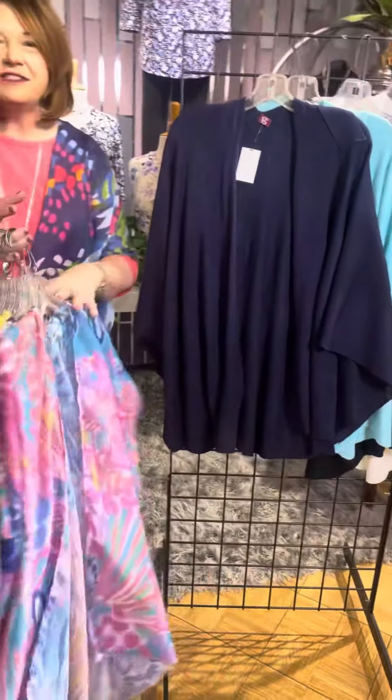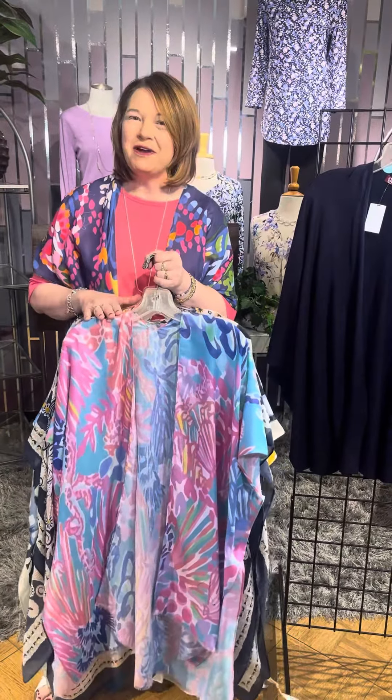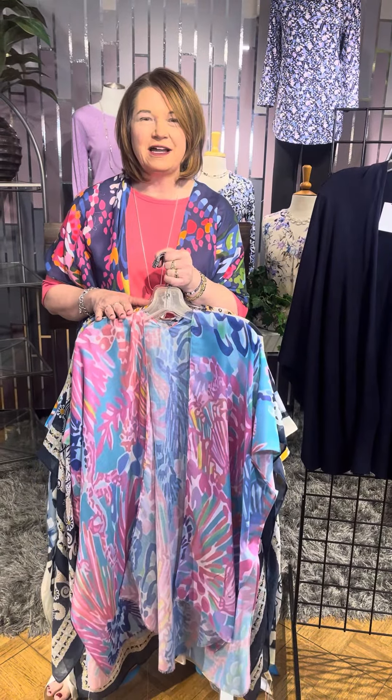So great, easy breezy styles. Bring fashion and color into your life. Check them out in our stores or online at fourseasonsdirect.com.